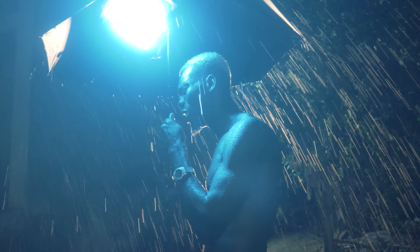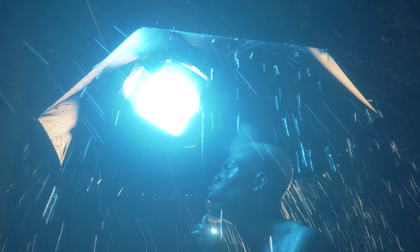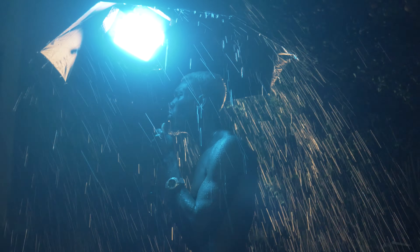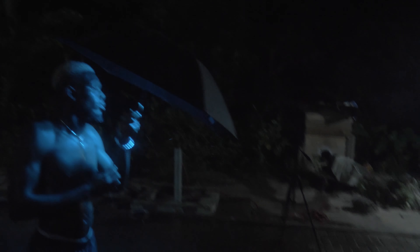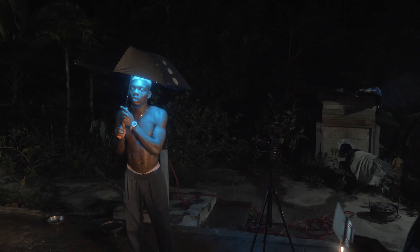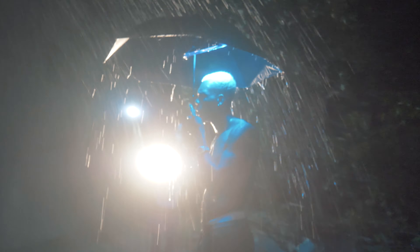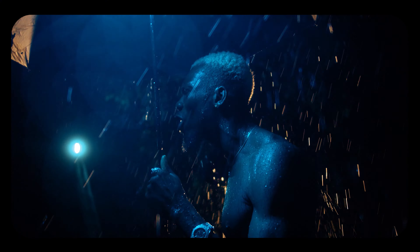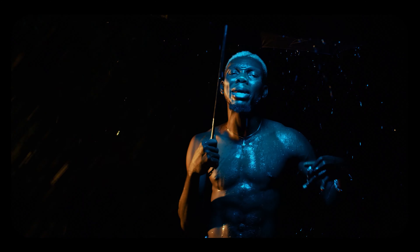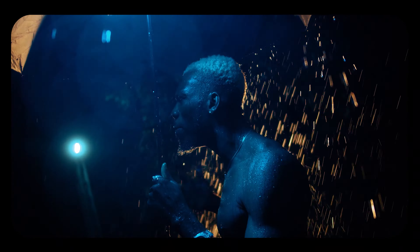If you want to try this out, you can use all the things I spoke about: a running tap, a water hose, two lights for subject separation, and an umbrella to protect your subject from the rain and to sell the illusion of an actual rainfall. That's how I came about this shoot. I hope you enjoyed it — give it a try, follow my lead or add your own spin. On to the next video, catch you later, have a wonderful day!